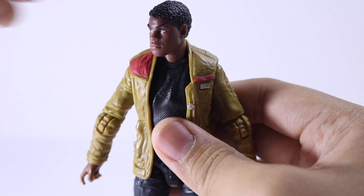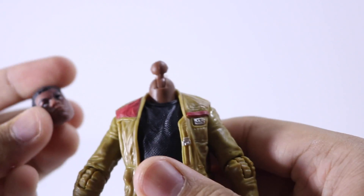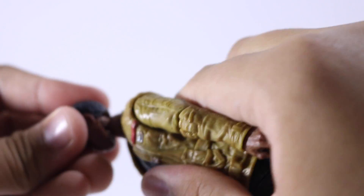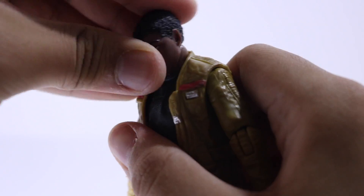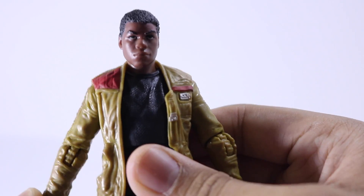For articulation, first let's look at the head — it is a ball hinge head, so you can get some dynamic poses. It kind of struggles since there's a lip at the back, so that's how far his head can look up. It can look down pretty far and rotate all the way around.